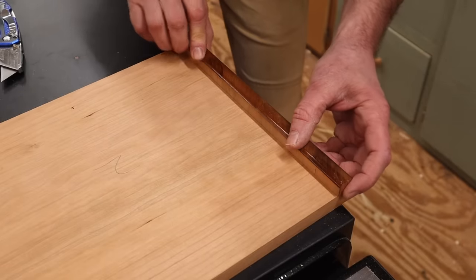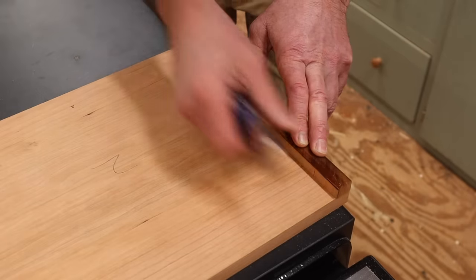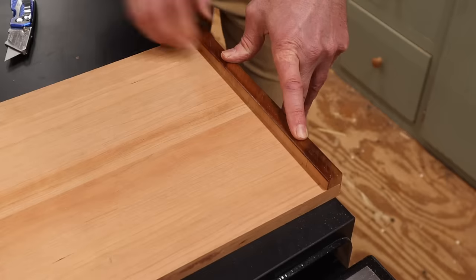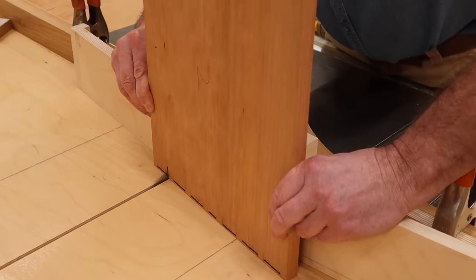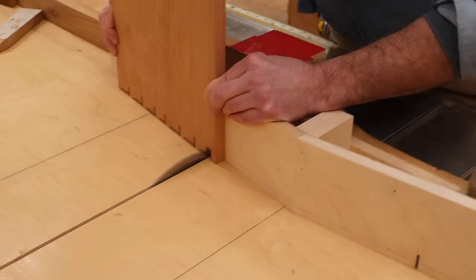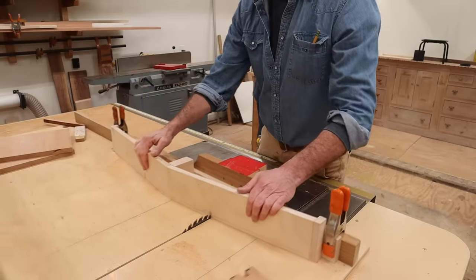I'm using one of the cutoff pieces to scribe a line the same thickness as the material, which will also prevent any tear-out when cutting the joint. Now I'll set the blade height to the same thickness as the wood and make the first cut at the line using the right side of the jig. After making the first cut at each line, I'll go back and remove half of the material. Then I'll readjust the jig, make the first cut at the line, and cut away the rest of the material.